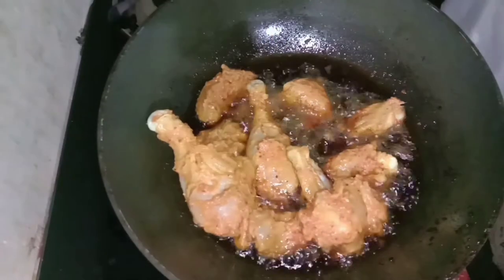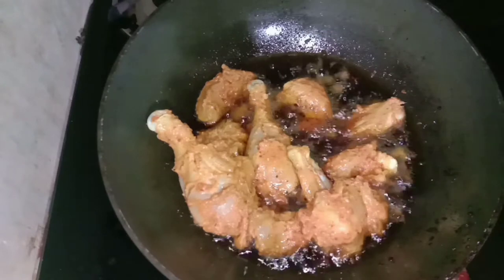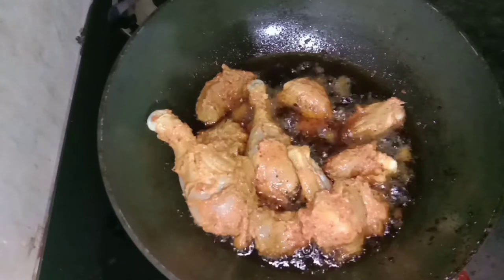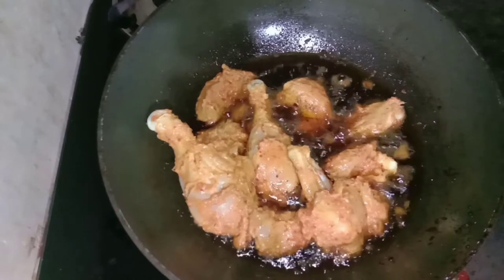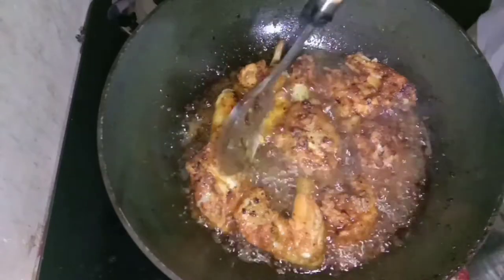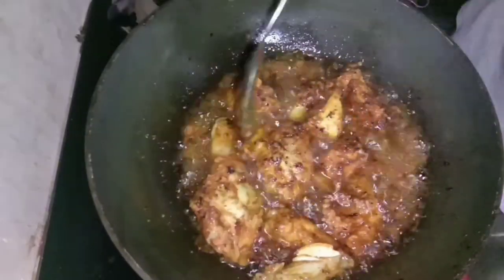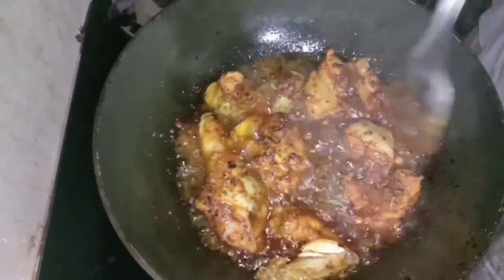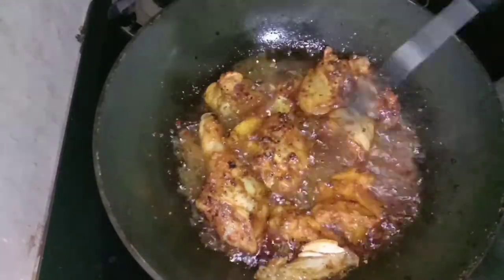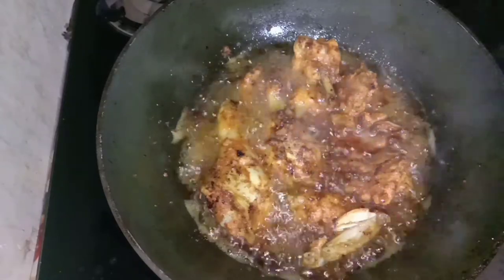We are going to deep fry the chicken. I am going to fry it piece by piece, first on low flame, then on high flame, then back to low flame.